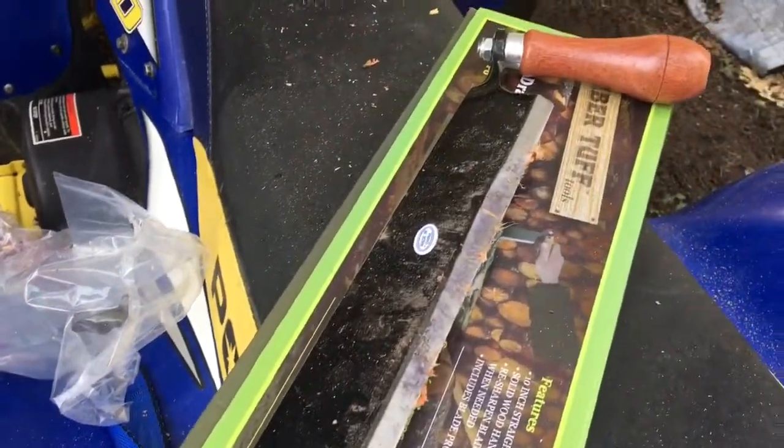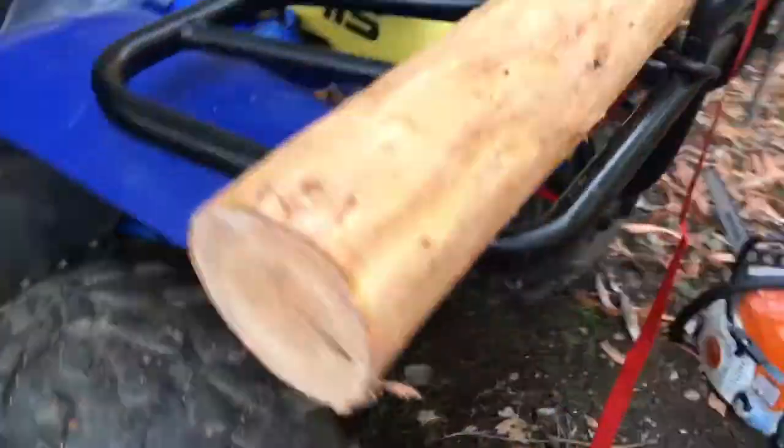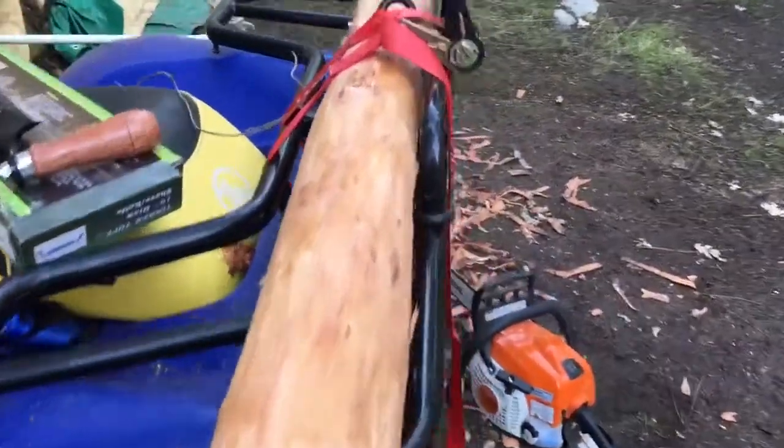Very happy so far with this. There's all the shavings — I just wanted to show you how it looked. On to the next one.